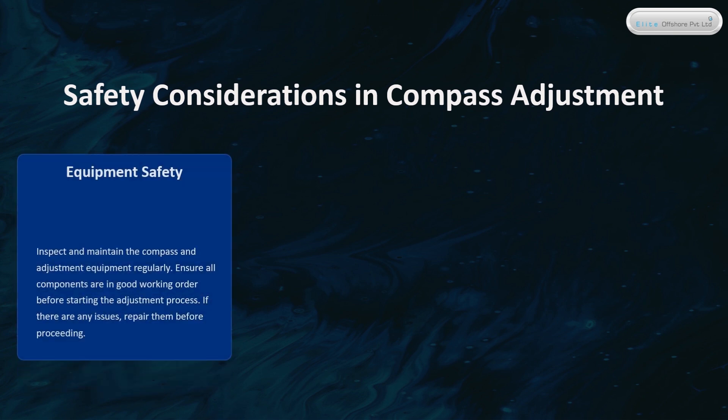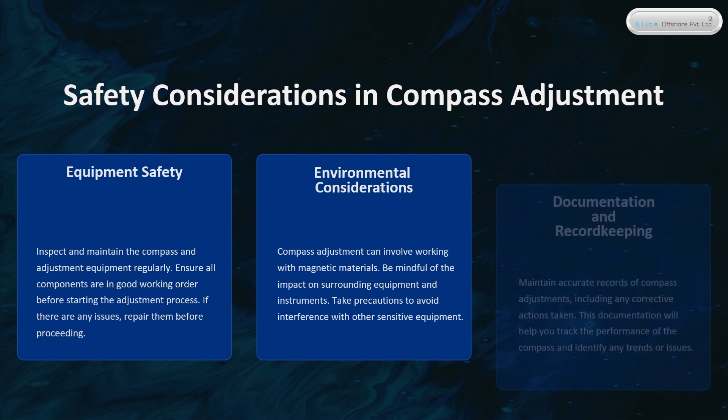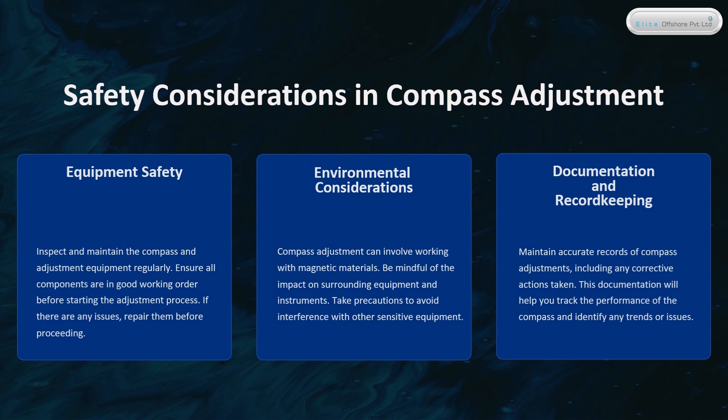Safety Considerations in Compass Adjustment. Inspect and maintain the compass and adjustment equipment regularly, ensuring all components are in good working order before starting the adjustment process. Compass adjustment can involve working with magnetic materials, so be mindful of the impact on surrounding equipment. Take precautions to avoid interference with other sensitive equipment, and maintain accurate records of compass adjustments, including any corrective actions taken.